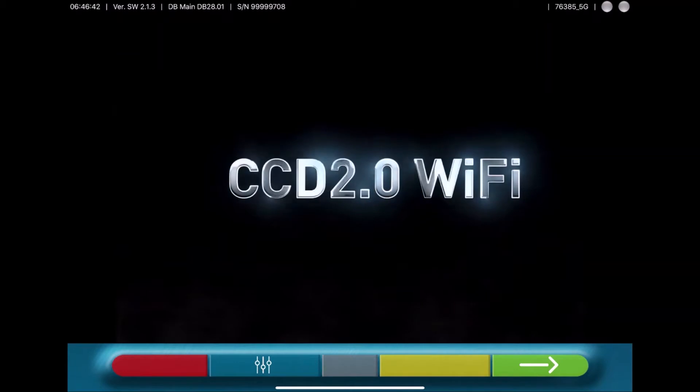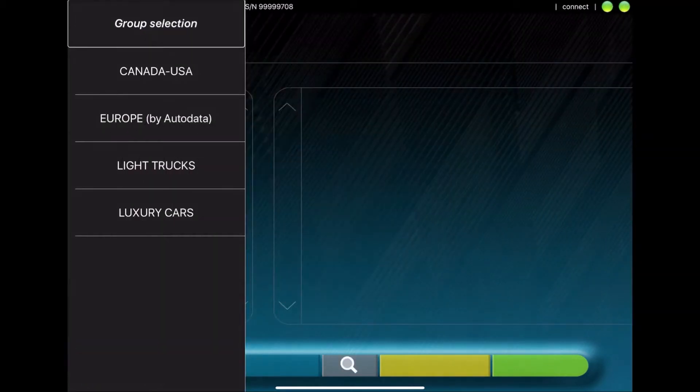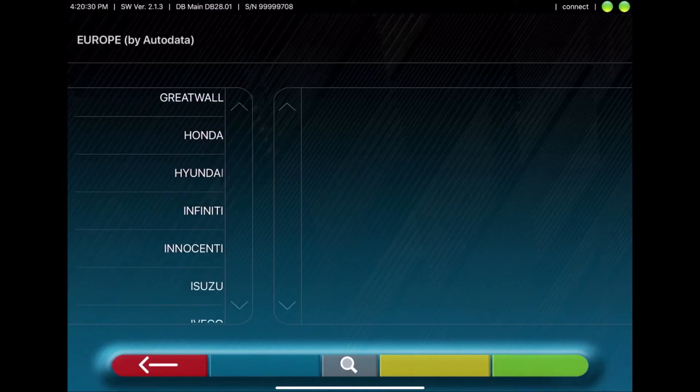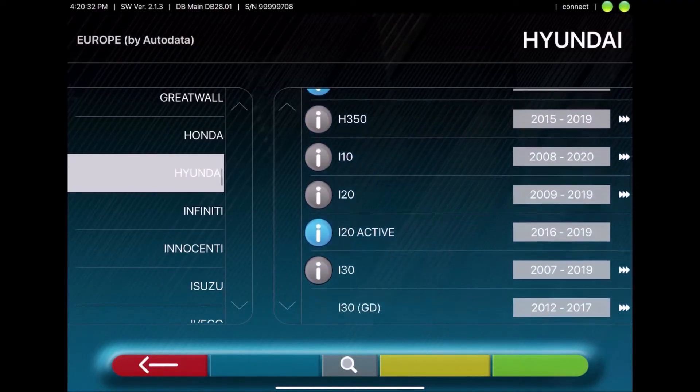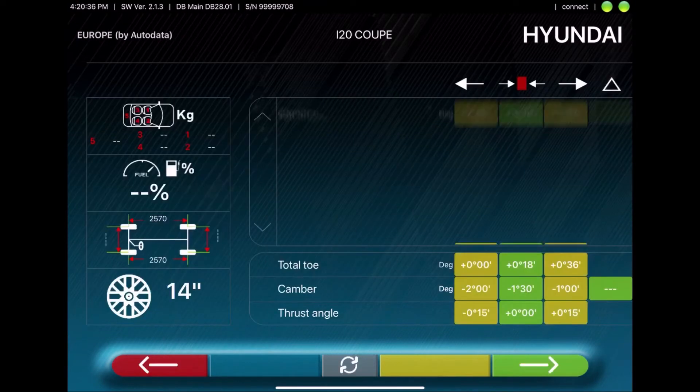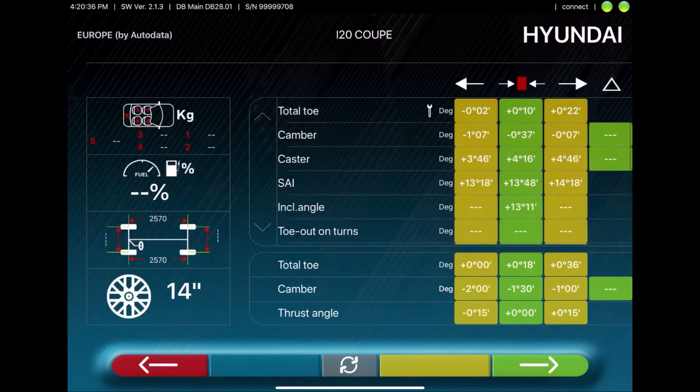Start the program and go forward with the green arrow. Here you can choose the make of the vehicle, then select the model of the vehicle, then choose the year of the vehicle. Here the specs will be shown.